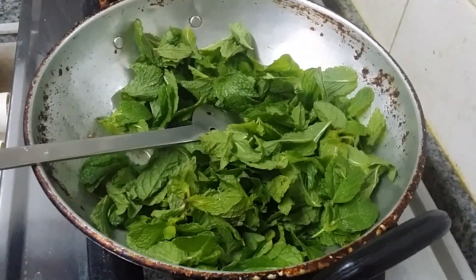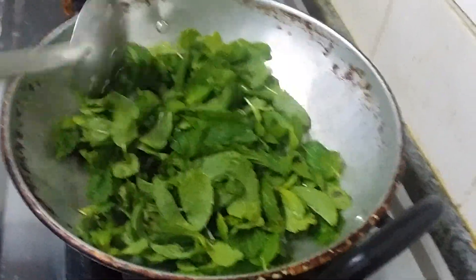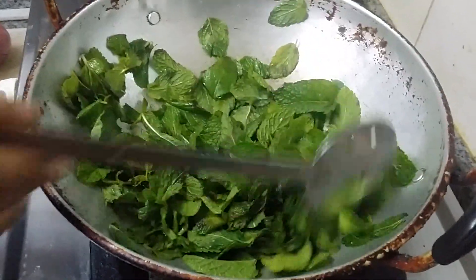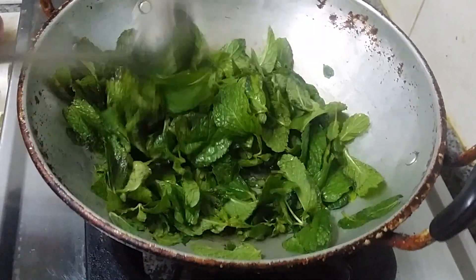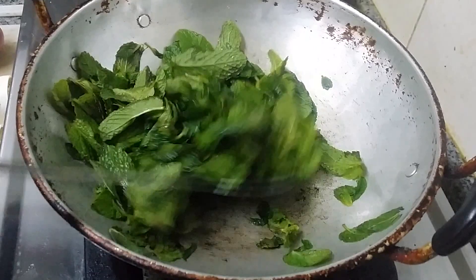The flame is switched off. The heat itself will cook it slightly. The pan is having heat — that heat itself is sufficient to cook the mint. We have to wait for around 5 to 10 minutes. Let the mixture cool, then we will grind in the mixer.